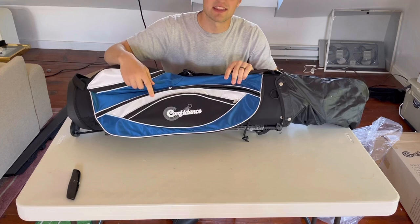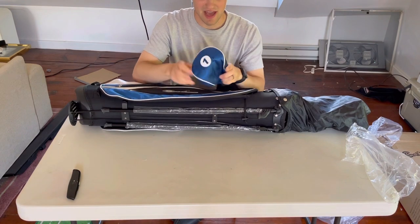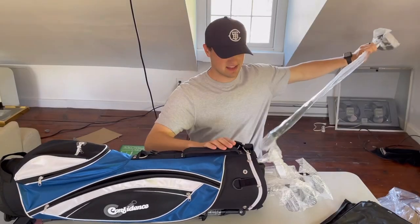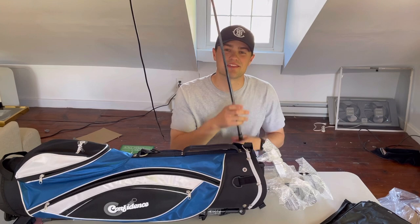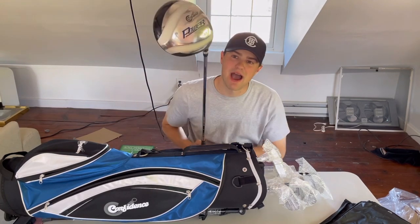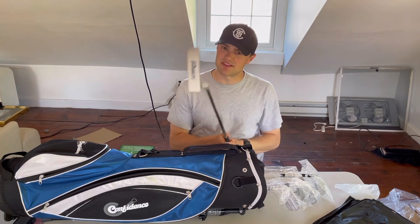The logo kind of looks like the Cleveland logo a little bit. I've got some head covers in here — not the highest quality, but it's nice that we get head covers with it. Let's start with the driver. It's got a metal shaft, which you don't see on a lot of drivers. Regular flex — the Confidence Power 10-degree driver. Let's check out the putter: it's got some decent weight to it.